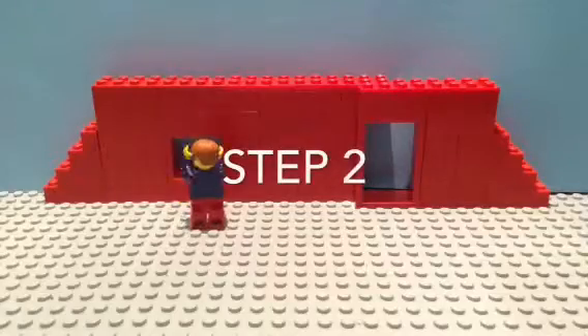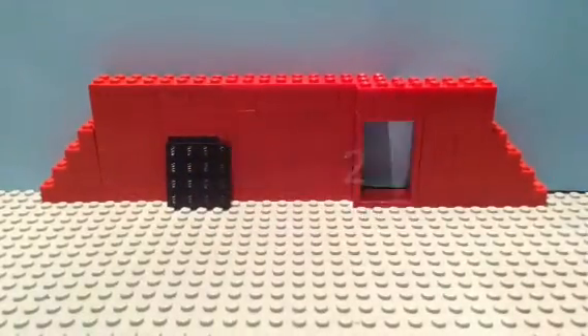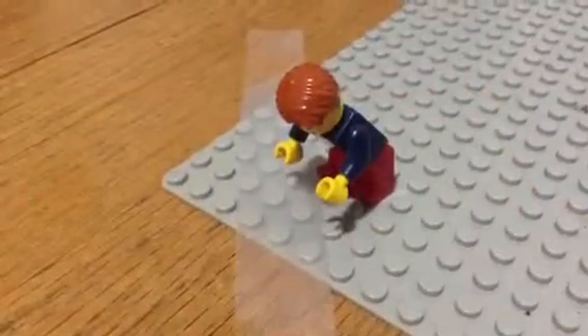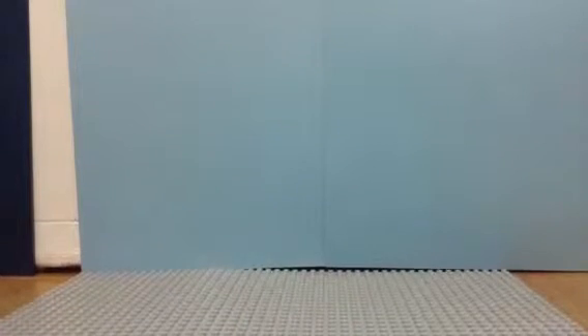Now that you have a brief idea of how to make a movie, close your blinds to prevent light flickering on your set. Now tape down your Lego base plate to prevent the set from moving. To make your movie seem as real as possible, you can use paper as the sky in the background.